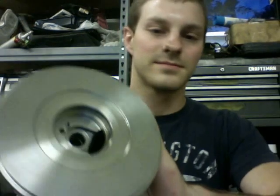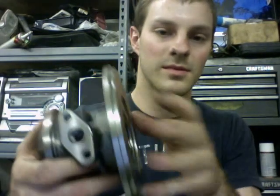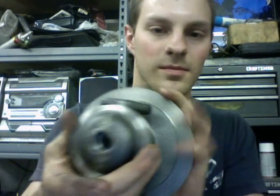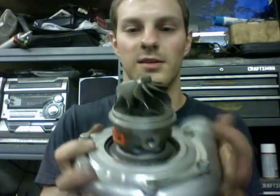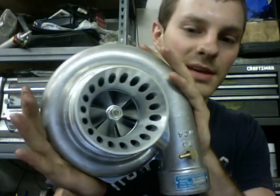Now here's a whole set bearing housing that I got. I've got the GT35R cartridges, so you can put these inside these eBay units if they still make them like this.